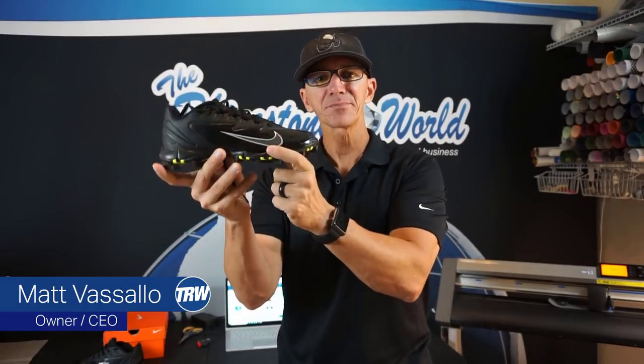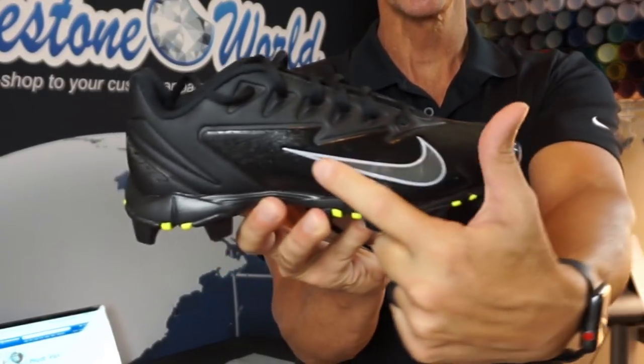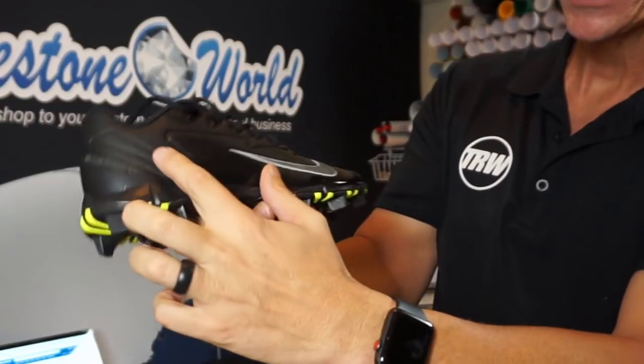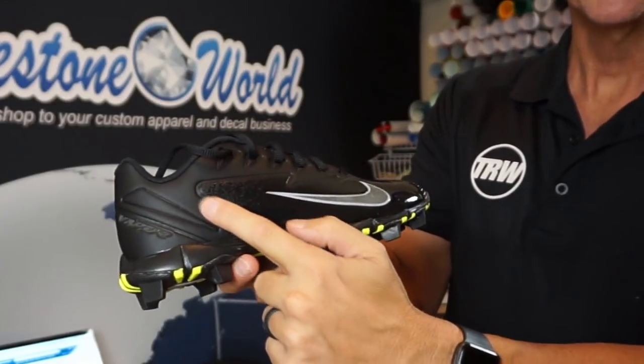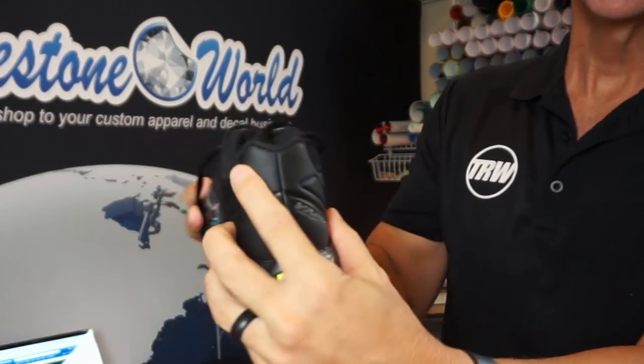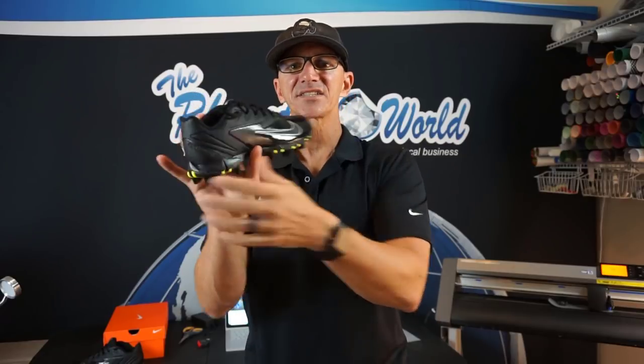Hey there TRW crew, Matt Masalo here with rhinestoneworld.com. In this quick tutorial video I'm going to show you how to make these Nike Vapor baseball cleats all black — they look awesome. You can see they have the silver along the Nike swoosh. I'm going to customize this area with some reflective heat transfer vinyl, then throw a custom number 20 on the back of the shoes.